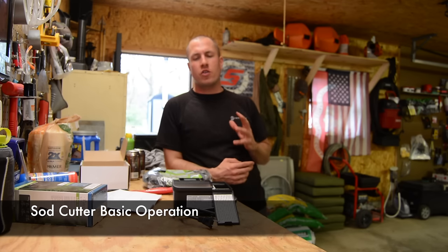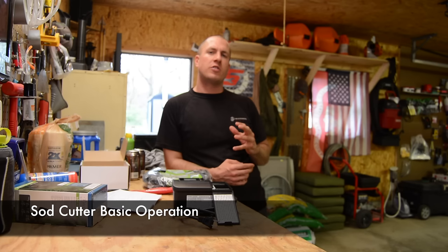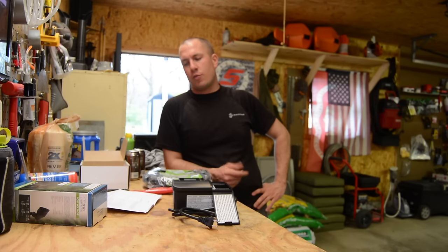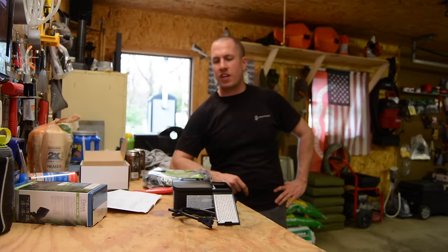I recorded a little bit of audio outside and it was kind of crappy. It's really hard to do videos in the wind and I need a bigger sock on my microphone. We roll with the punches and I think the content is still good and the concept is still clear.